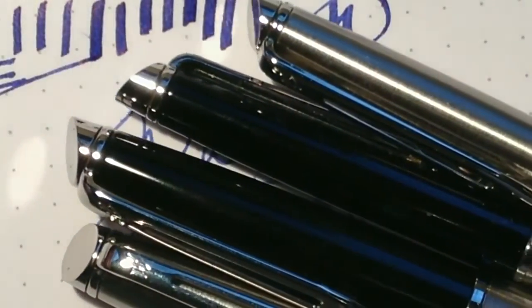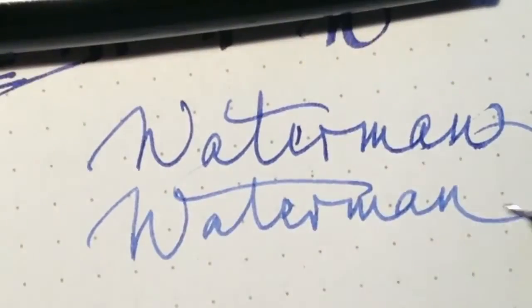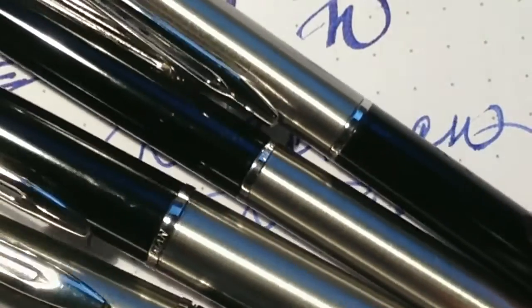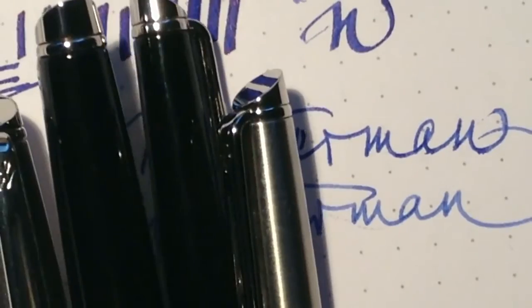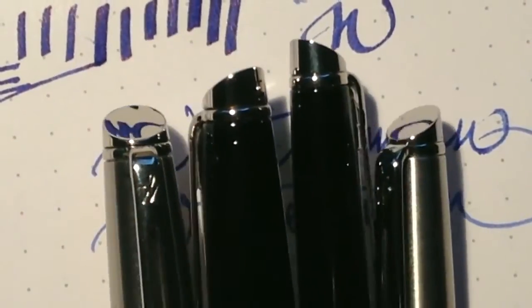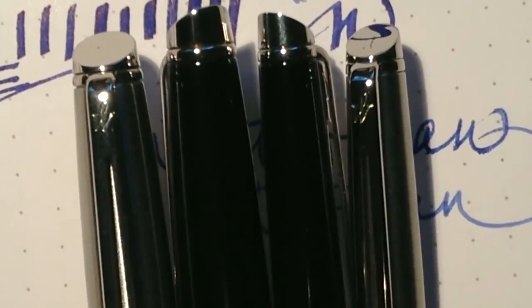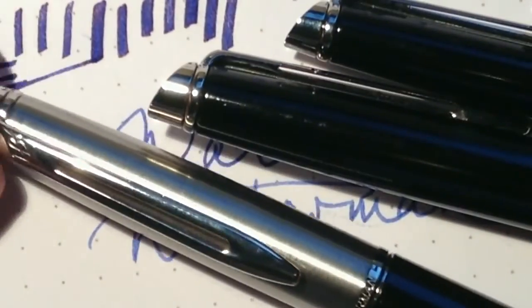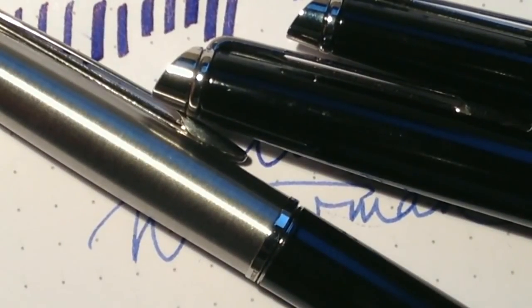Dieser Waterman-Füllhalter schreibt sehr schön, natürlich nicht das ausgeprägte Schriftbild, das zum Beispiel der alte Waterman Man 21 hat, aber für den täglichen Gebrauch sehr schön geeignet. Von der Qualität des Produktes gibt es nichts zu beanstanden — ein sehr gut gemachter Füllhalter.